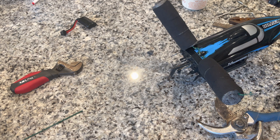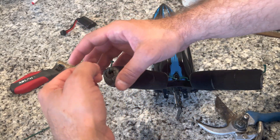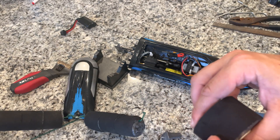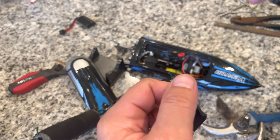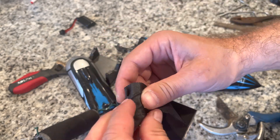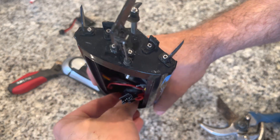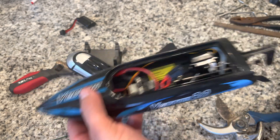Hook number two — secure it to the fishing boat. We're going to take this two-ounce weight — hopefully it doesn't sink the boat — and cover it in tape, sticky side out. Then set it down in the bottom of the boat, going directly down into the nose cone of our watercraft fishing vessel. So that won't slide — it's going to stay there.